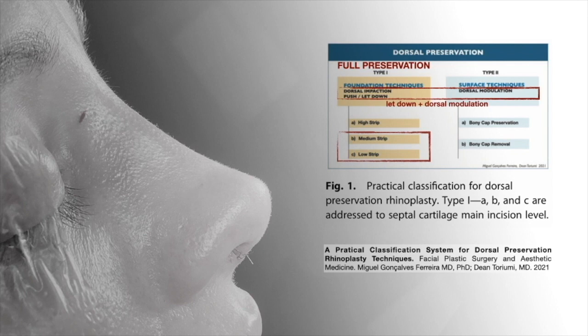Regarding the approach and what kind of foundation technique I use, if I can, I do the intermediate approach — the intermediate strip approach — and specifically the Tetris approach, which I think is the most stable technique I do. But if the nose is really crooked or the septum is really deviated, I go and do the low strip, which is really powerful to correct these deviations.